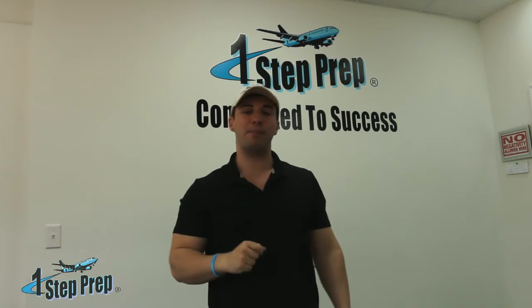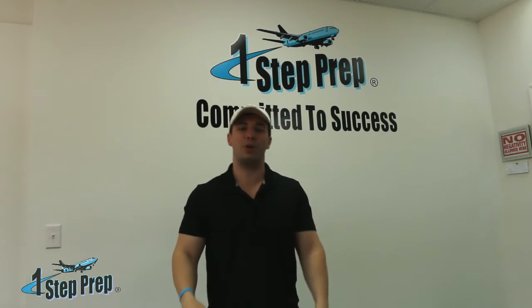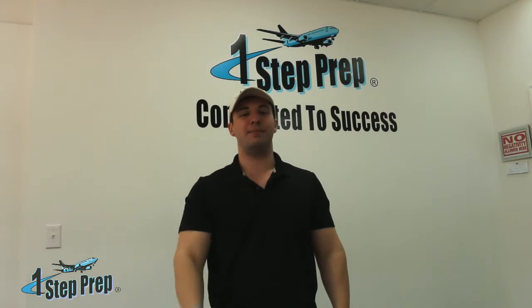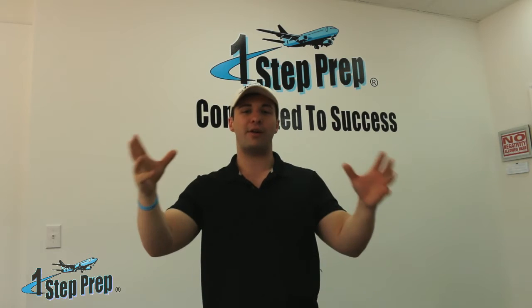Joe Munoz here at OneStepPrep.com — check us out, the number one 1SP family. Go there, check out OneStepPrep University. It's exactly the platform that I wish I had when I went and did my type rating close to eight years ago on the 737NG. I bring you years of experience training in sims like the one I'm about to go into right now. I've got over 4,800 hours in these sims. I've poured it all out on video in a 15-hour program for you, and I promise you you're going to have success — because if not, we'll give you your money back, and fortunately, we've never had to do that.